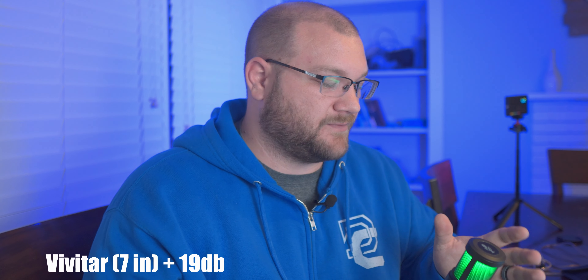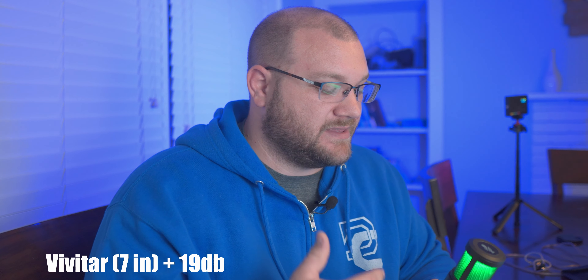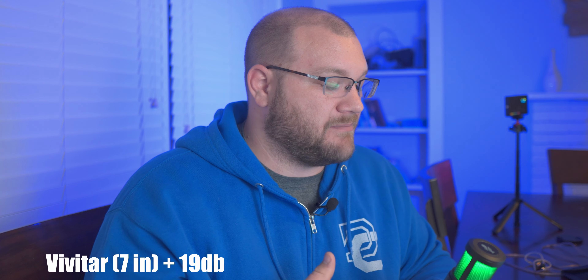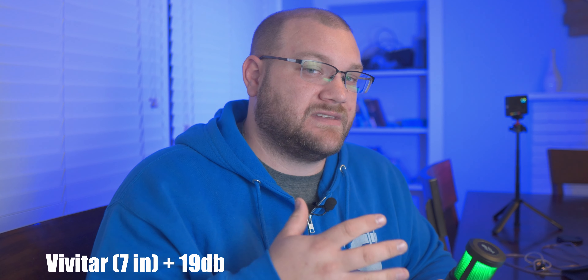Looking at the waveforms, this microphone is going to benefit from being really close to your mouth. The problem is you can't put it on a boom arm — there's no special mounting mechanism — so all these recordings will be done with it sitting on the table, which is realistically how most people will use it. Here it is on the table: this is the Vivitar Studio USB microphone, about six to eight inches from my mouth, noise cancellation off, reverb all the way down, gain maxed.